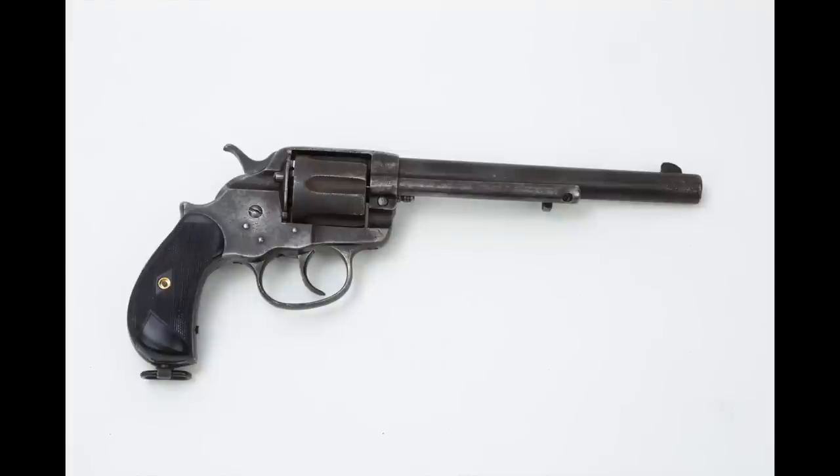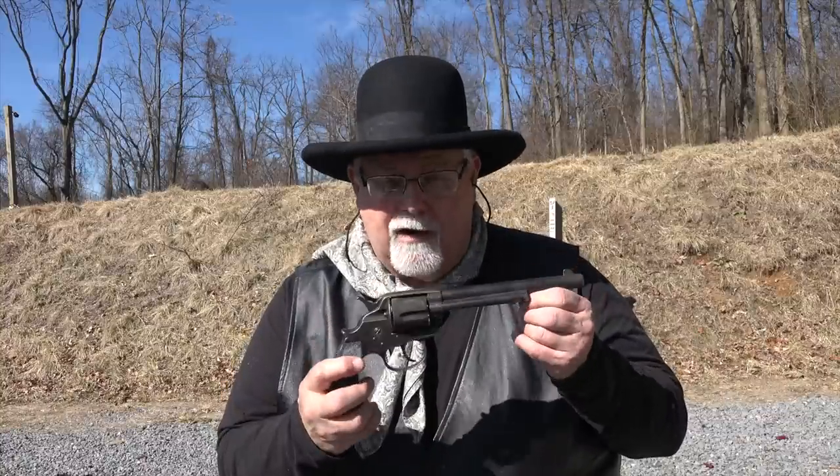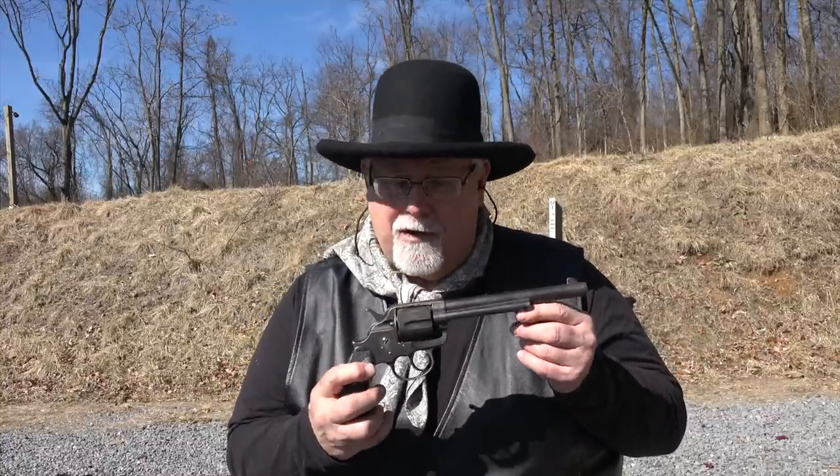This was Colt's first truly big bore double-action. This gun was chambered in all the same calibers as the single-action army. Some of the parts interchanged with the single-action army — the barrel and the ejector particularly. But this gun was not really made for the civilian market; it was made for the military market, and not the American military market.